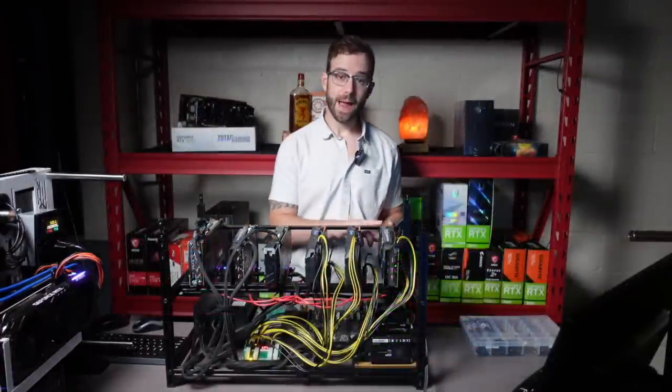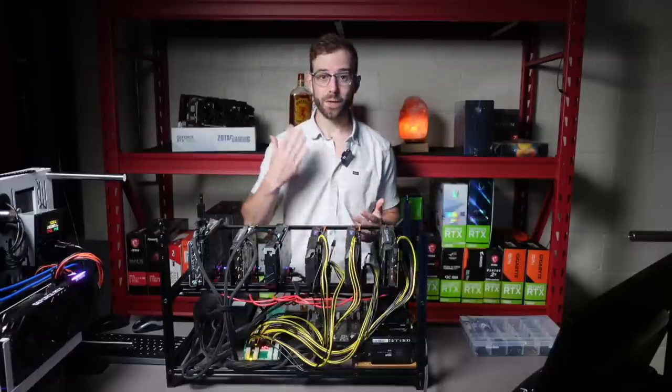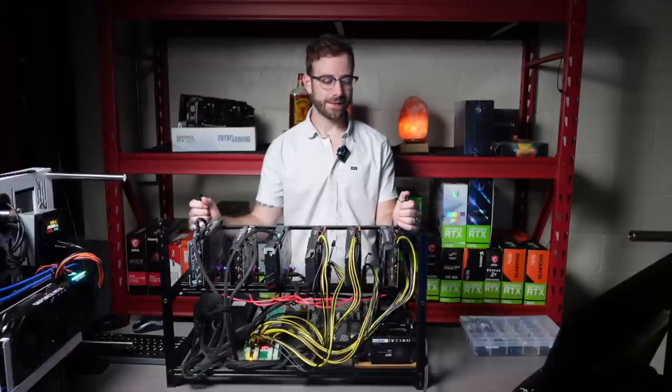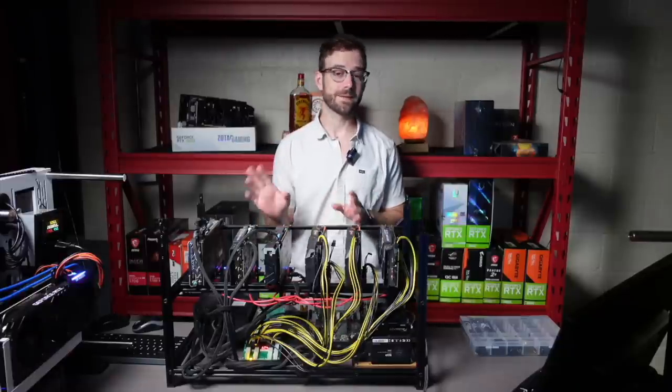I got the 1070Ti rig out of the grow tent. It's been a few days — in case you can't notice, I'm wearing different clothes. What happened is this was on the bottom of my grow tent, and I took some time because I had to take some rigs out to do some more cable management of everything that's in there.